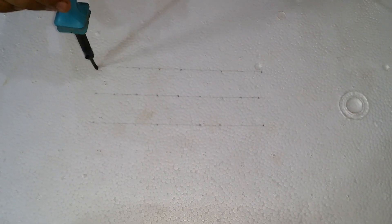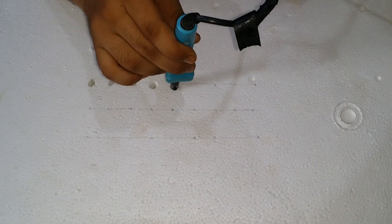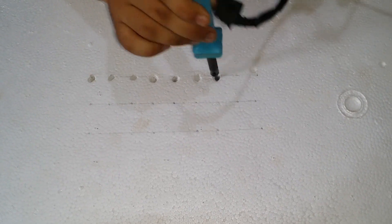This is the lid of our box — we have to make some holes on that too. Here we are using a soldering iron to make the holes. You can also use a cutter or any sharp material as well.